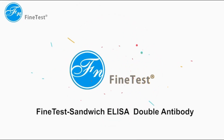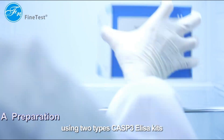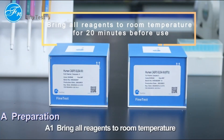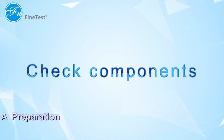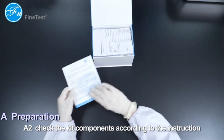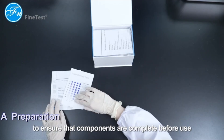Preparation. This video will demonstrate different procedures using two types of CASP3 ELISA kits. First, bring all reagents to room temperature for 20 minutes before use. Check the kit components according to the instruction to ensure the components are complete before use.